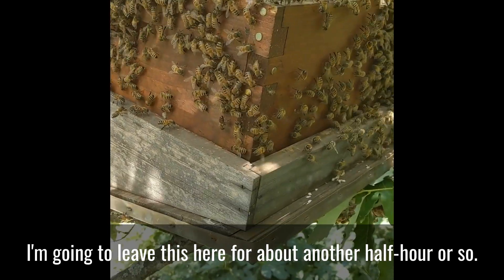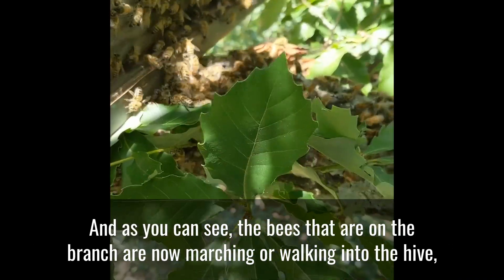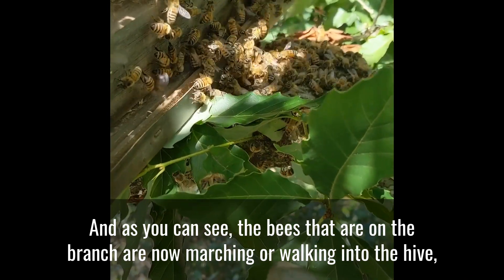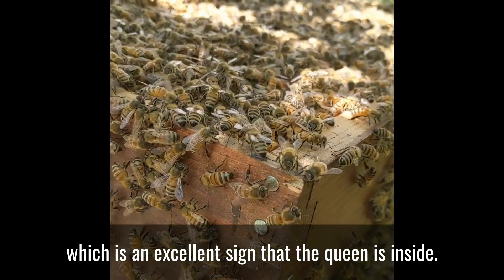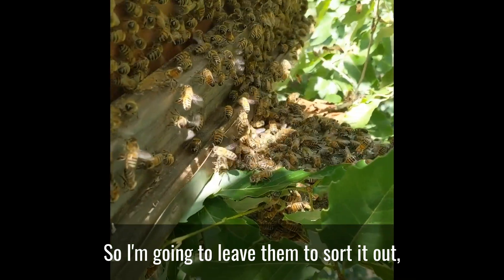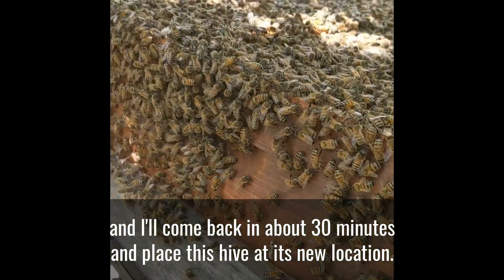And I'm going to leave this here for about another half hour or so. And as you can see, the bees that are on the branch are now marching or walking into the hive, which is an excellent sign that the queen is inside. So I'm going to leave them to sort it out and I'll come back in about 30 minutes and place this hive at its new location.